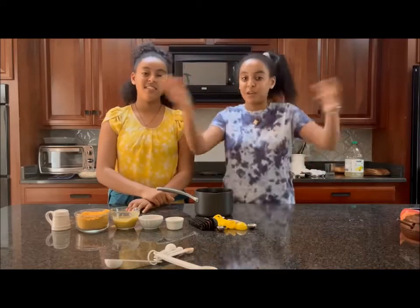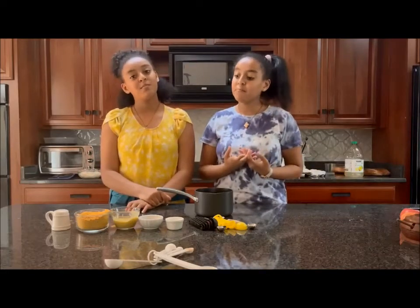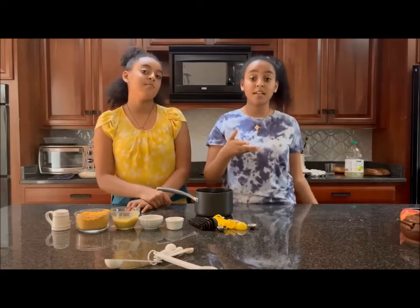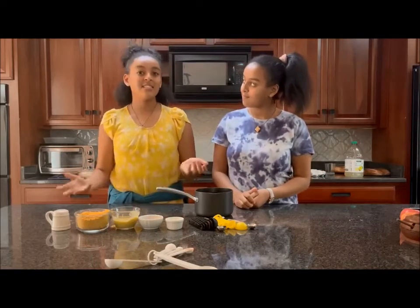Hi guys! Sorry we didn't cook so long here, but here we are now. Today we're going to be making shiddle, since tomorrow is Hosaina, also known as Palm Sunday. So let's get started!